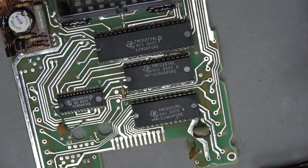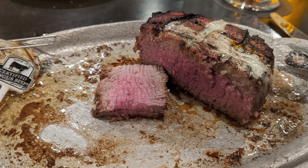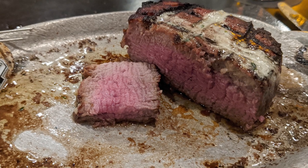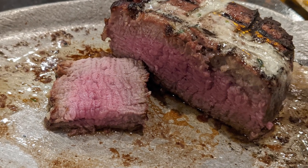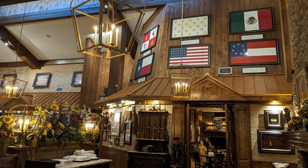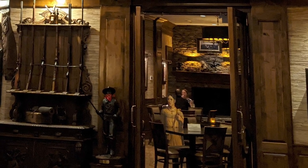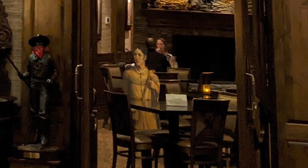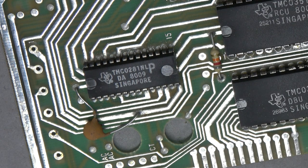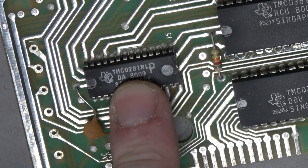I was actually in Texas just last week. I went to Taste of Texas, which is an amazing steakhouse on the north side of Houston — I would definitely recommend it. During these unprecedented times they had seats spaced out, and they'd made cardboard cutouts of famous Texans sitting in the empty seats. The TMS28L1 is the speech synthesizer chip right there.